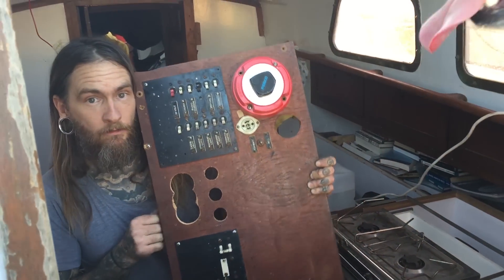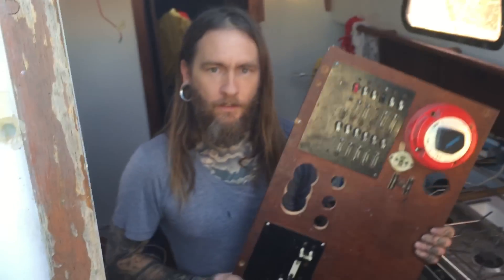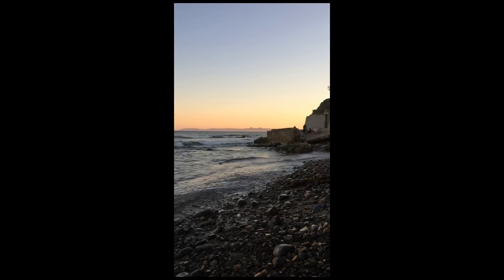The old switch panel — dope. I will see you next time!